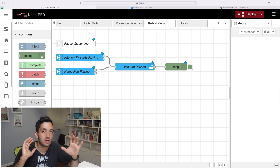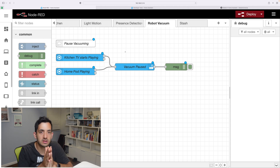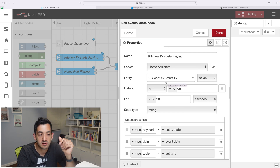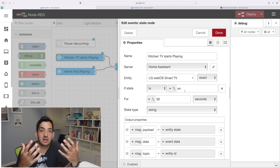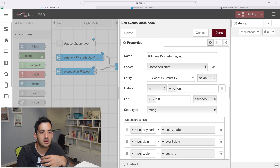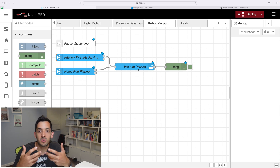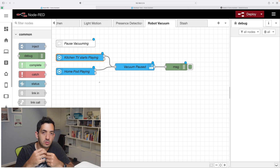The second automation I'm quite passionate about — these are when other things happen in your home that actually pause your vacuum. There are some times when whatever noise the vacuum makes is quite considerable. So perhaps during meetings, when you listen to your favorite music, or you're watching a TV show, you want the vacuum to just pause, stop, or return to base if it is cleaning. I've got a state node which is looking for the kitchen TV, which is an LG TV, and I'm looking for the state. So if it turns on and stays on for a certain threshold — let's say 30 seconds — then this will trigger the vacuum to pause. This is the same thing I'm doing with the HomePod. So if I'm listening to music, this will also pause this vacuum.